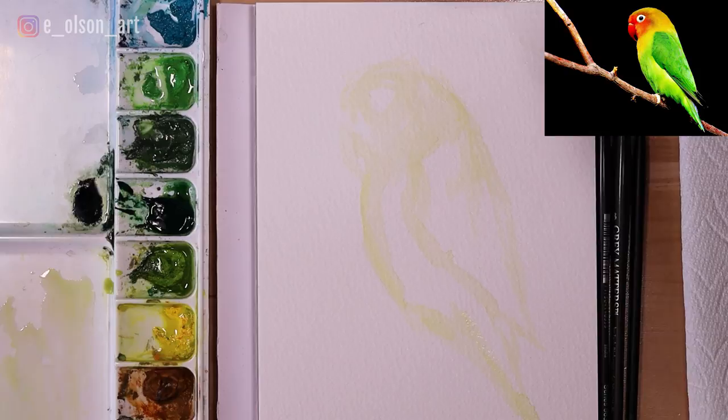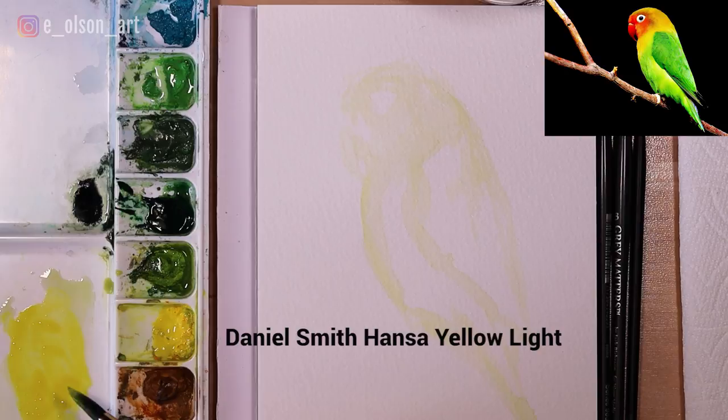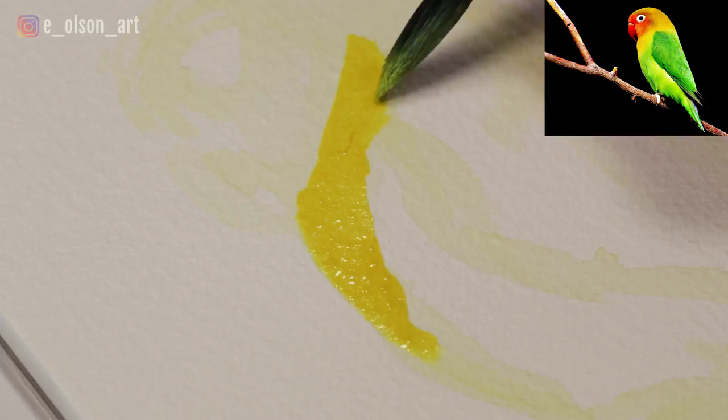Let's go ahead and start with our yellow since it is our lightest value. I'm grabbing a much richer pigment of this hansa yellow and going in to paint the belly of the bird with lots of juicy, rich paint. I see a shape that's almost like a curvy triangle — like a bib coming down on the front of the bird — that comes up and touches the top of the wing and then curves back.